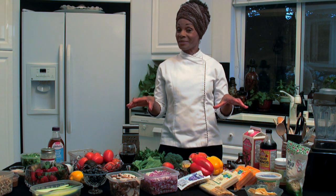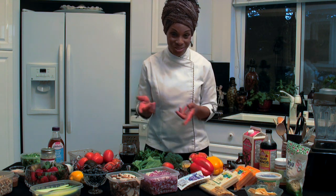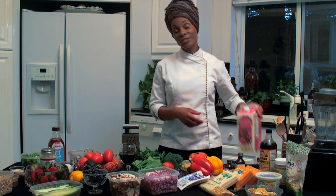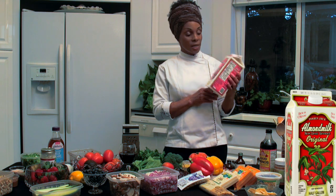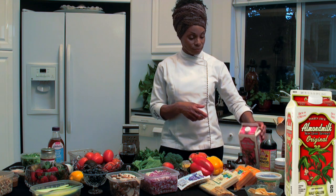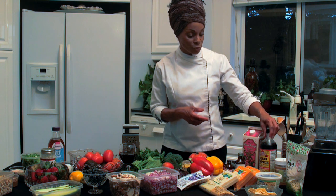Hey everybody, it's Chef Bobette. In this segment we're going to talk about all the stuff you need for all the delicious food I'm going to teach you to prep. Let's start on this side over here. First of all, you're going to need some type of non-dairy milk. I prefer one I picked up at Trader Joe's that doesn't have carrageenan in it — and this one doesn't, so that's why I chose it.